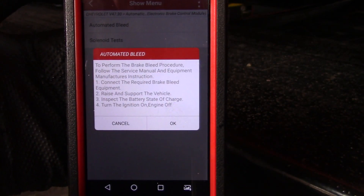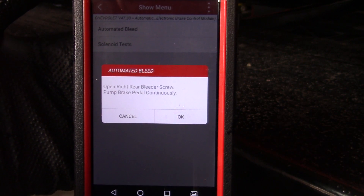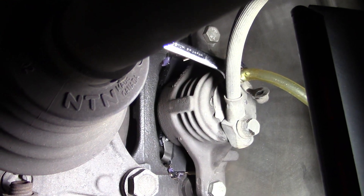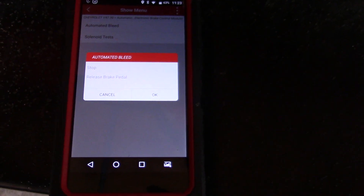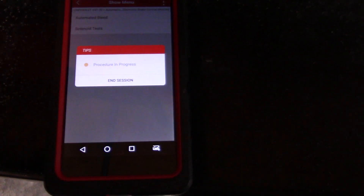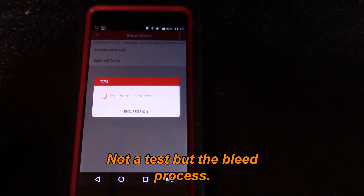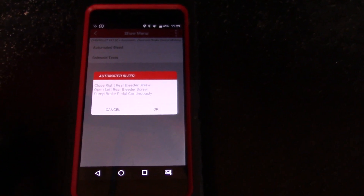I'll let you read this here. Once that's established, open right rear bleeder screw, pump brake continuously. So pump the brake. Once you open the line — I'll show you this on another step — you push OK. You pump your brake up, then it says stop, release brake pedal, you hit OK, and it goes through a test. You do that for each wheel, and it bleeds the system without having to have a companion or somebody in the car to help you.